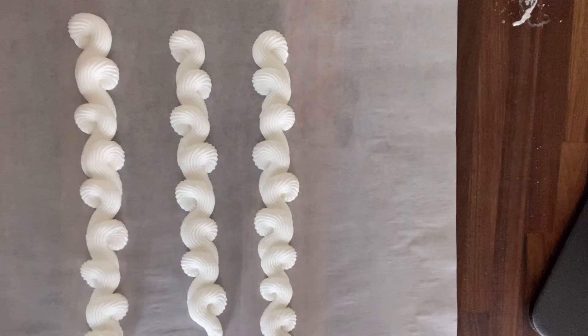Today I'm going to be showing you how to pipe a reverse shell border. This is going to use any kind of star tip and you can choose your size according to what will fit best with your cake.